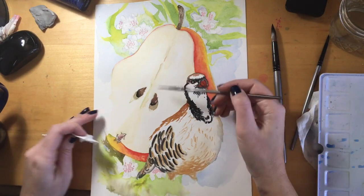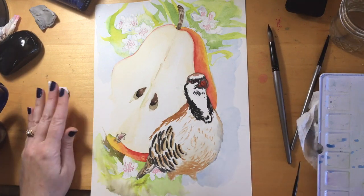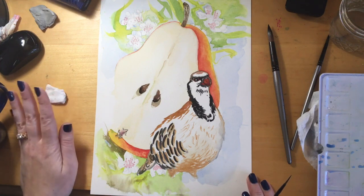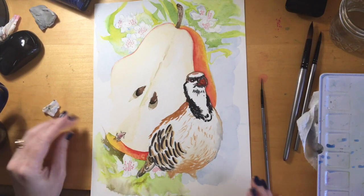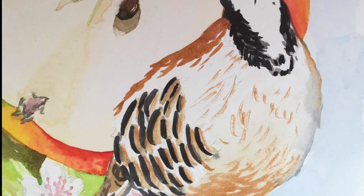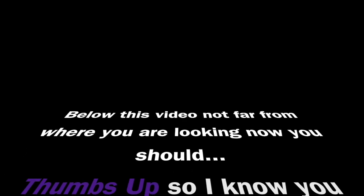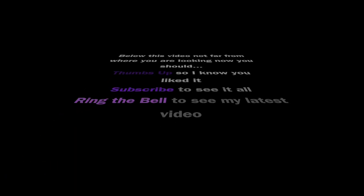My hands will be in the way of your view a lot — I'm sorry if that annoys you, I just can't help it. So this is the final piece. I am going to let it dry — I've got water spots everywhere, drippy mess. I'm going to let it dry and then I will take a photograph and put the photograph at the end so that you can check that out. Boom.